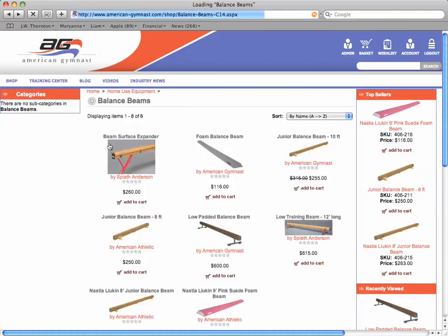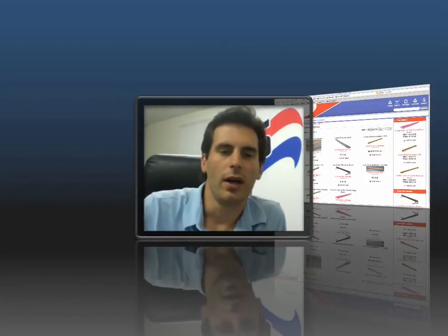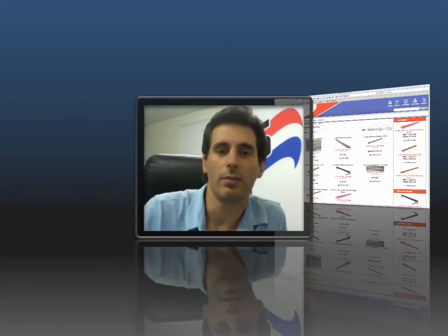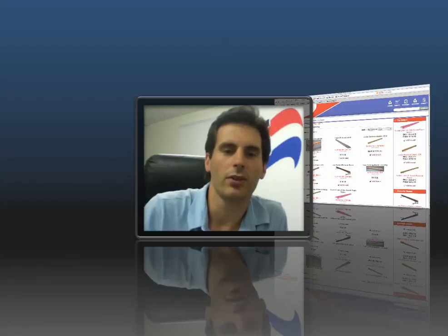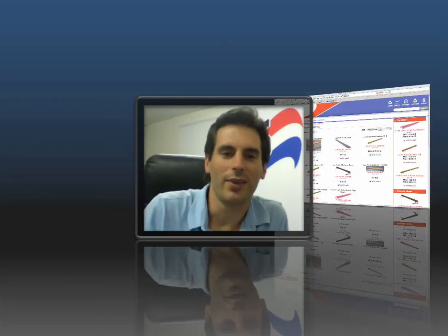Those are our three different types of balance beams for home use. Hopefully that will help you make a decision on which one is best suited for you. We do also sell competitive style balance beams that are 16.5 feet long, which you'll find under our gymnastics equipment category. If you have any questions, just pick up the phone and give us a call, or instant message us using the chat icon on the top right. We're here to help you anytime. Thanks for shopping American Gymnast — remember, it's more than a name, it's who we are.